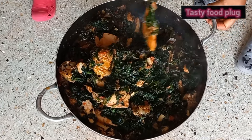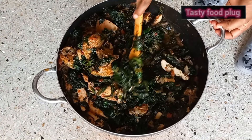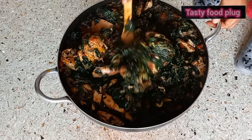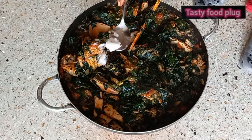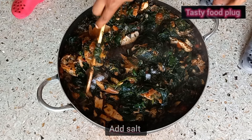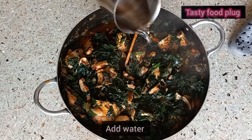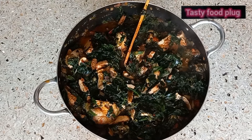At this point you can adjust your salt or your seasoning. You have to taste it — if the salt or the seasoning is not okay, you can add to your own taste. I add salt because it was not quite right. You can also add water if you think it's too thick.